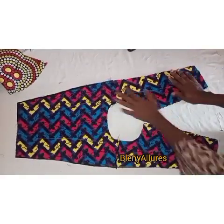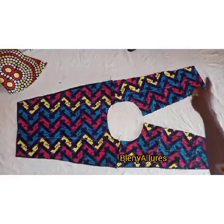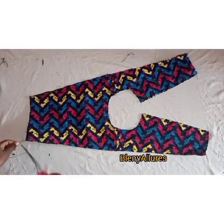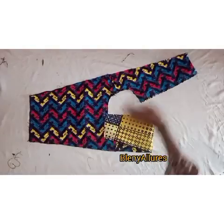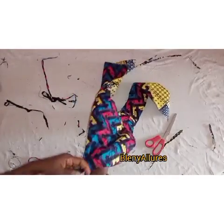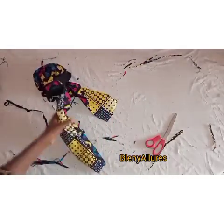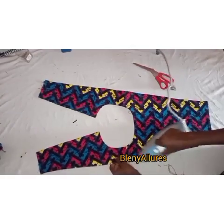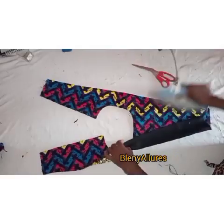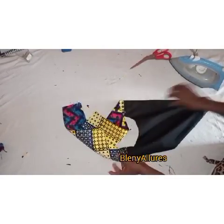I laid the two pieces on top of each other as shown in the video and went ahead to sew the area I'm pointing at, except the bottom part. I've done that, cut out the excesses, and went ahead to notch the neckline all around. I then fixed my hand inside and dragged out one part of the front, then put my hand inside again to drag out the other part of the front.